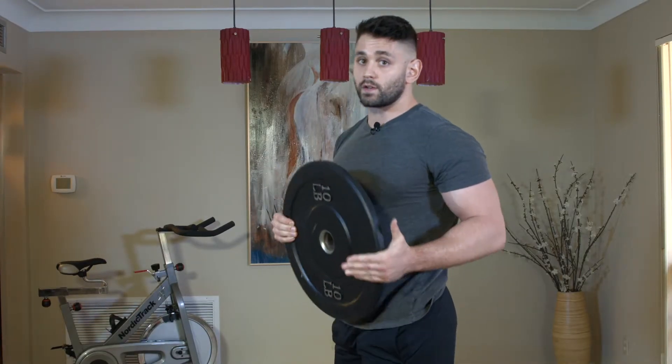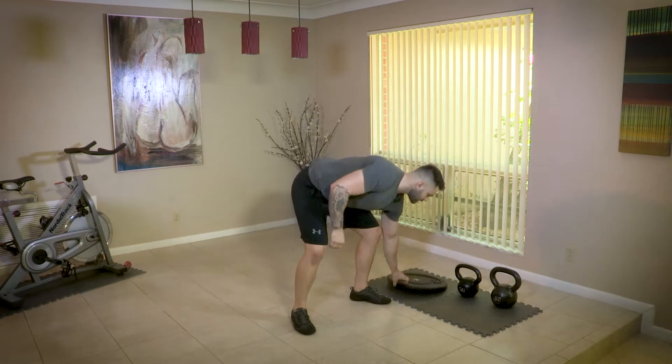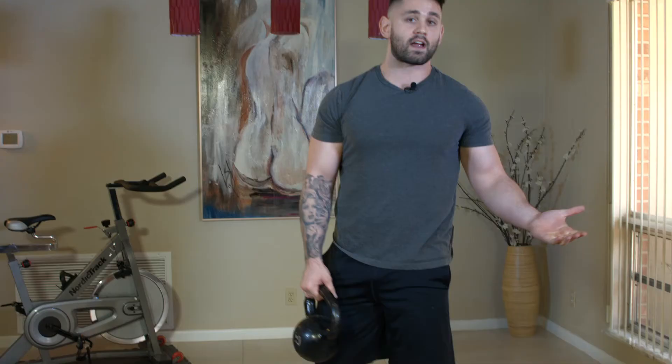If that is too easy for you and you need a little bit more of a challenge, we're going to do something called a goblet squat. We'll take a kettlebell that we're comfortable with. Everybody is at a different level so choose something you're comfortable with — it's better to start lighter just to be on the safe side. Here I have a 30 pound kettlebell.